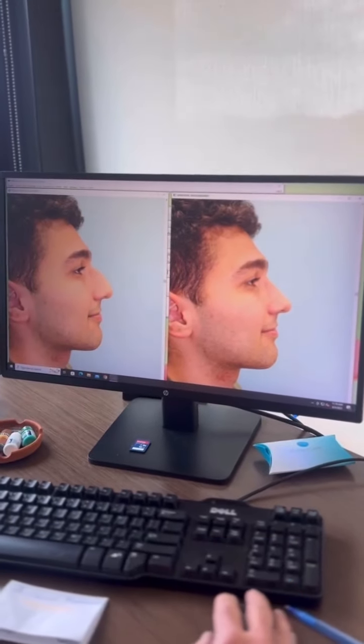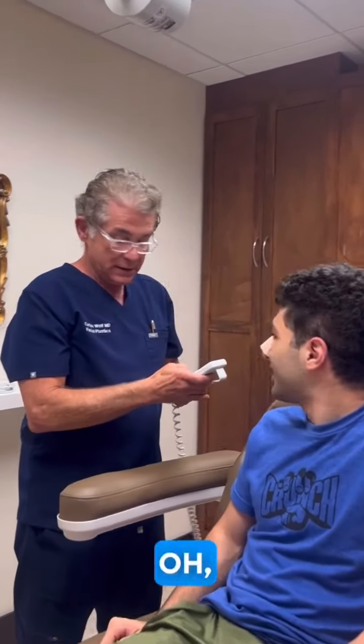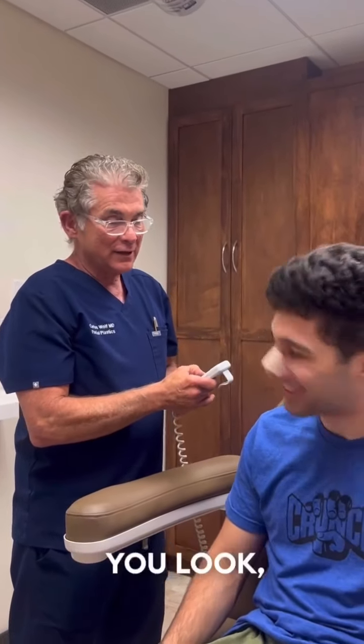I think that'd be a nice result. Are you excited? Did you have much pain at all? Oh no, not really. Isn't it amazing? I'm still amazed that people don't have pain. You really don't have that much bruising for one week.